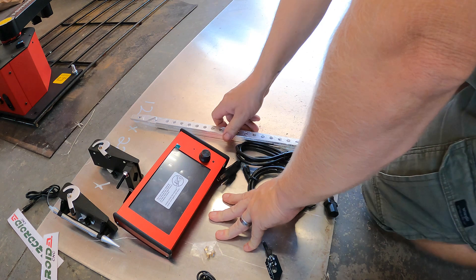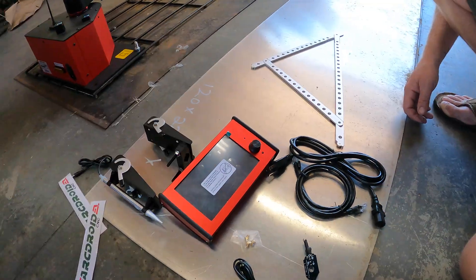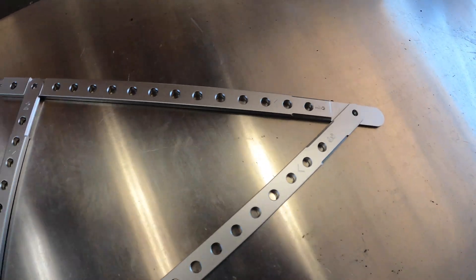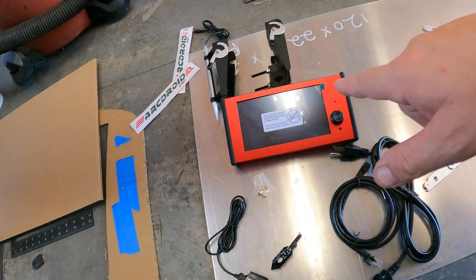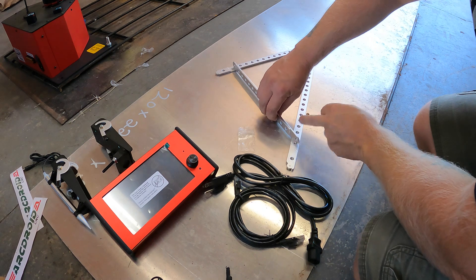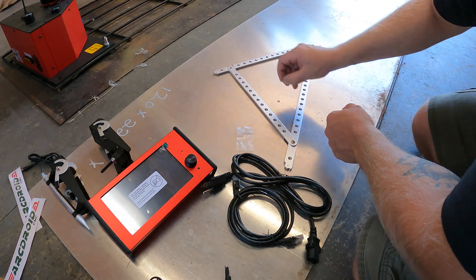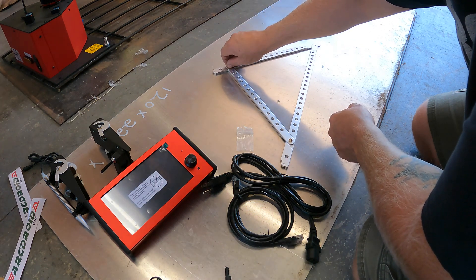Now we got to assemble the triangle — this is for calibrating. You've got one, two, and then three over here. Something they don't mention in the Arc Droid videos is anything about the numbers or if there's a specific direction, but the machine is supposed to walk you through it, so we'll see. They've machined these out so everything sits flush. You have two extra end pieces — the guy in the video was using these to clamp it down and hold it still.